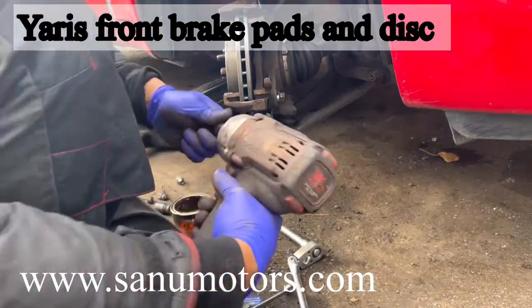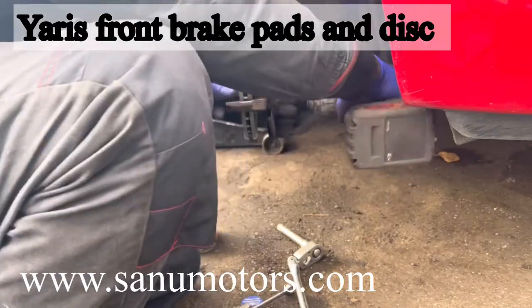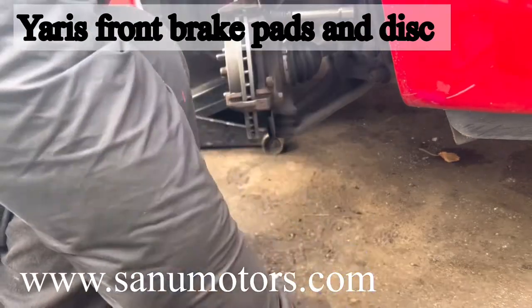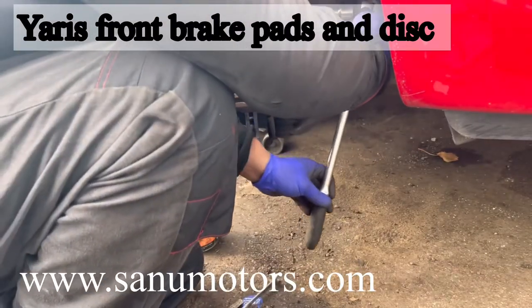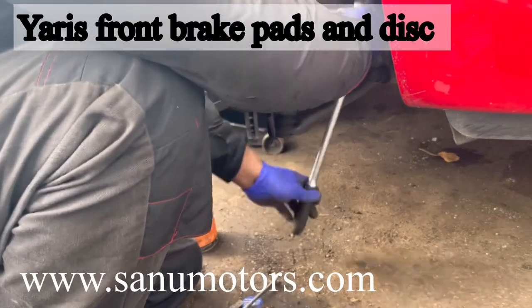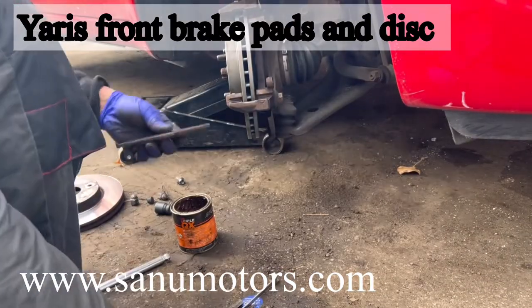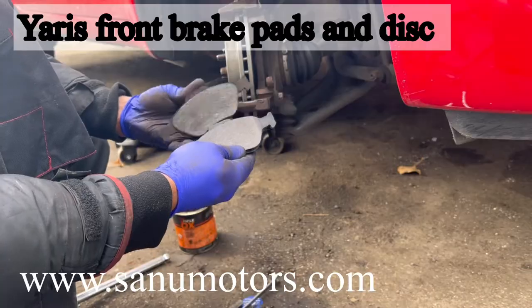Apply a little bit of grease around that area. I am going to clean the caliper runner back. For the top bolt I can't use the gun — no space there — because of that I am using a ratchet.